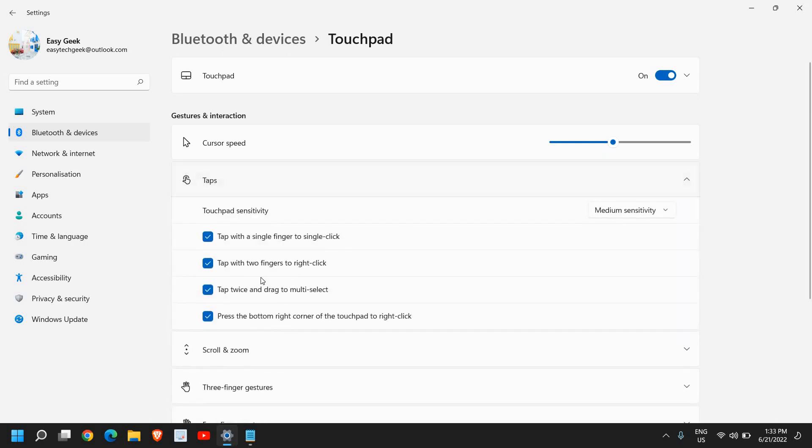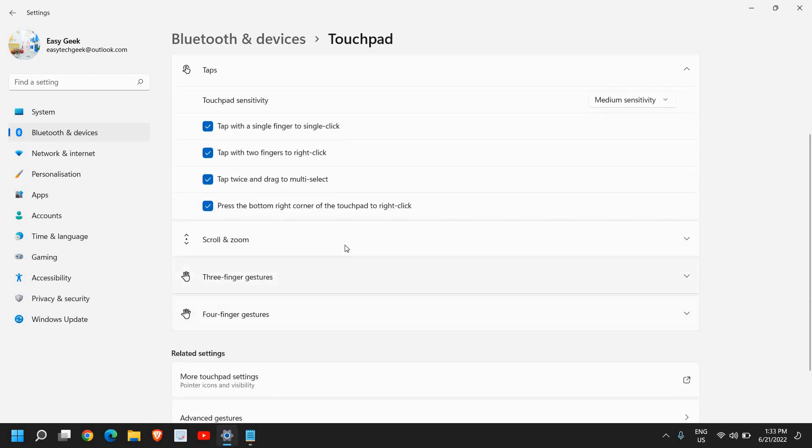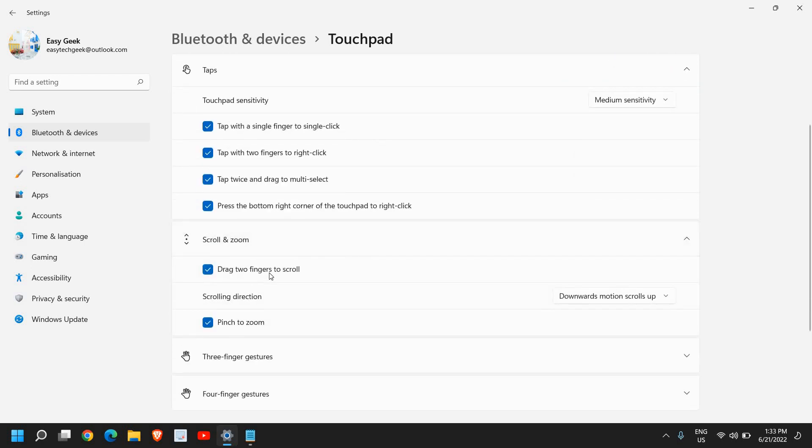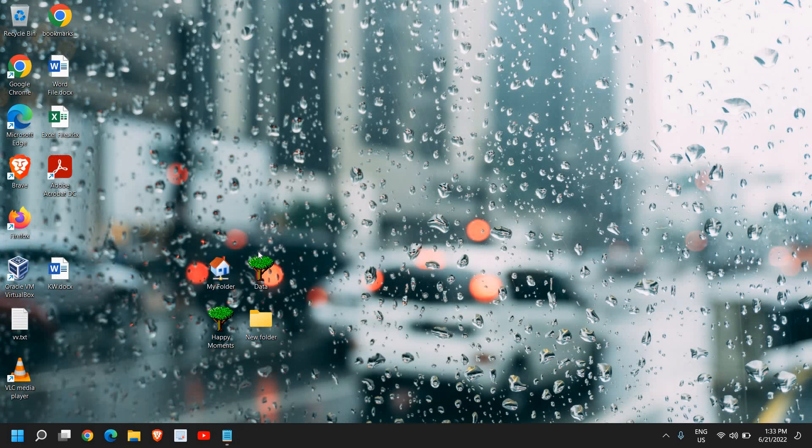You can do a lot of settings here: tap with a single finger to single-click, scroll and zoom, drag two fingers to scroll, pinch to zoom. Once you are done with all these settings, just close the window and restart the computer, and it will fix the touchpad problem for you.